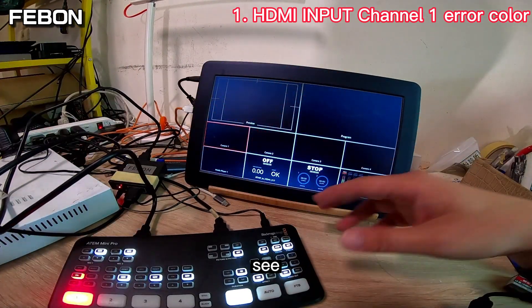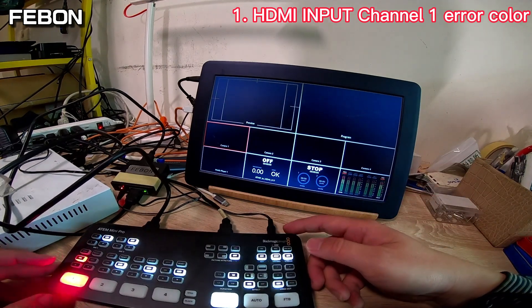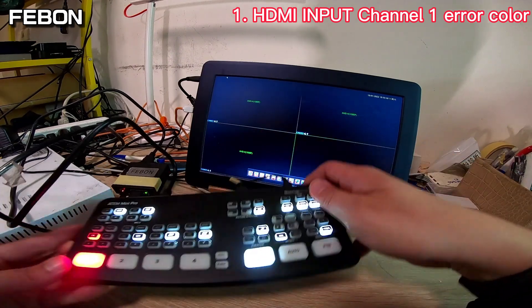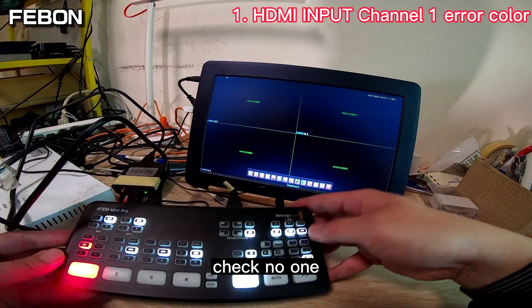See — the video is now normal, no problem on channel 1.